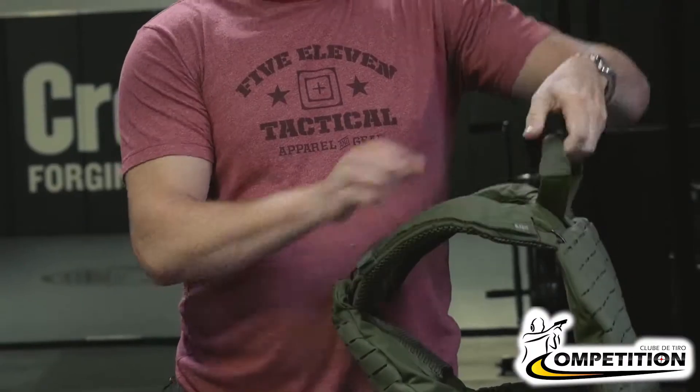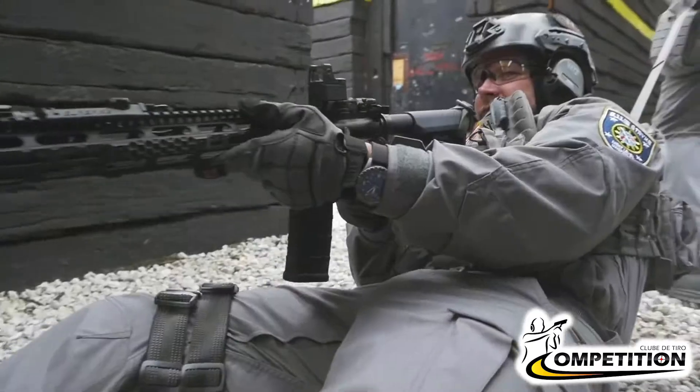This vest features another unique thing, and that is this drag handle. If the athletes want to help each other, then you can use this.